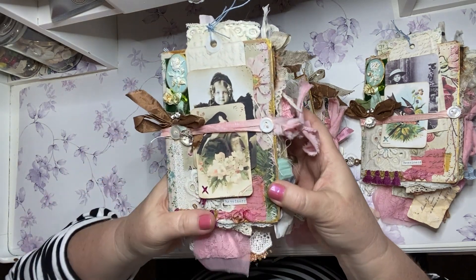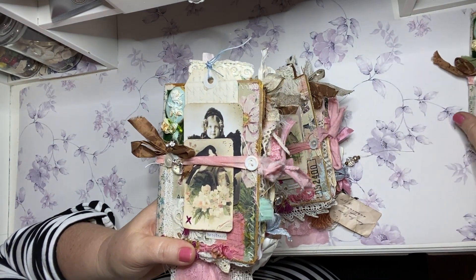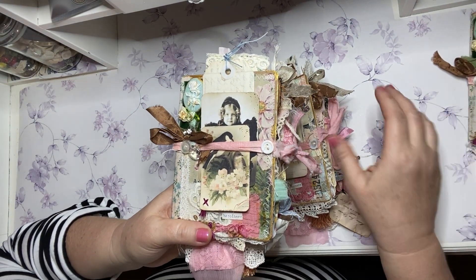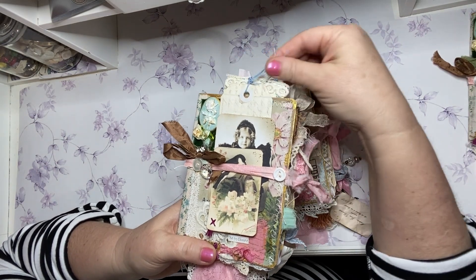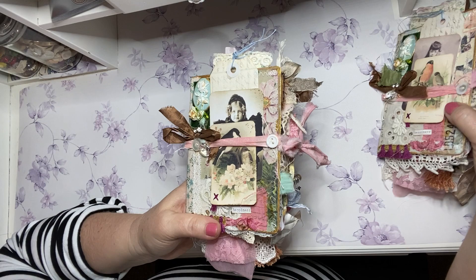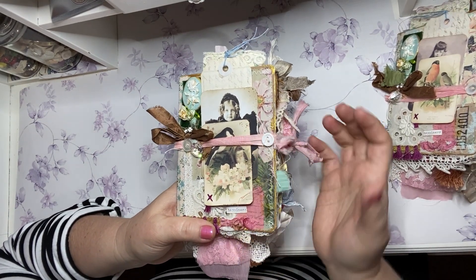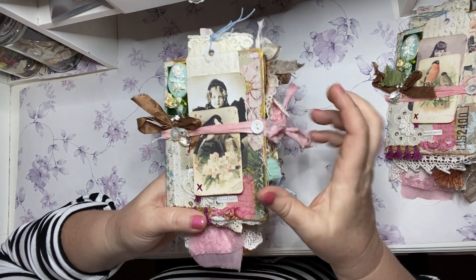These are all going to be listed in my Etsy shop — I've already done the photos and everything. If you're watching this video, they're already up in my Etsy shop. You'll be able to tell from the pictures which book is which by the little girl.